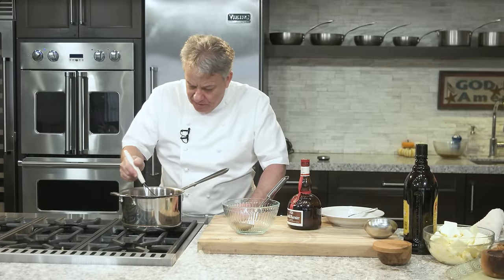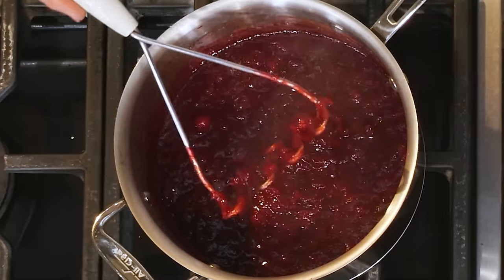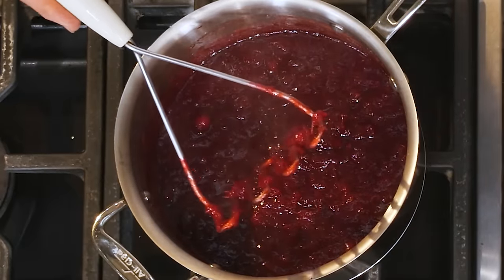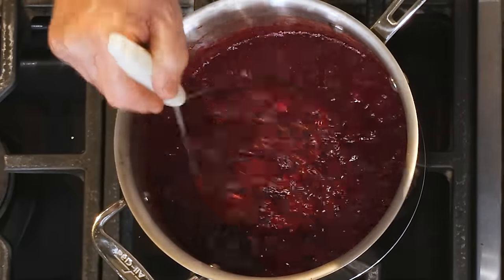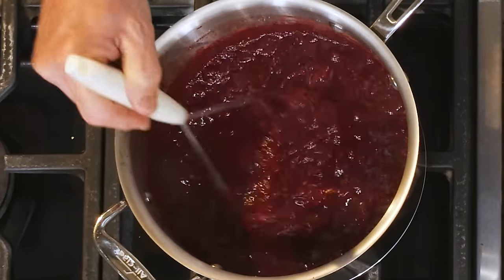That cooked about an hour to an hour and a half. You notice most of the cranberries have popped on their own. I'm using one of those potato mashers and I'm going to smash the cranberries that have not popped on their own. Don't use an immersion blender — you'll destroy the whole texture of that sauce.